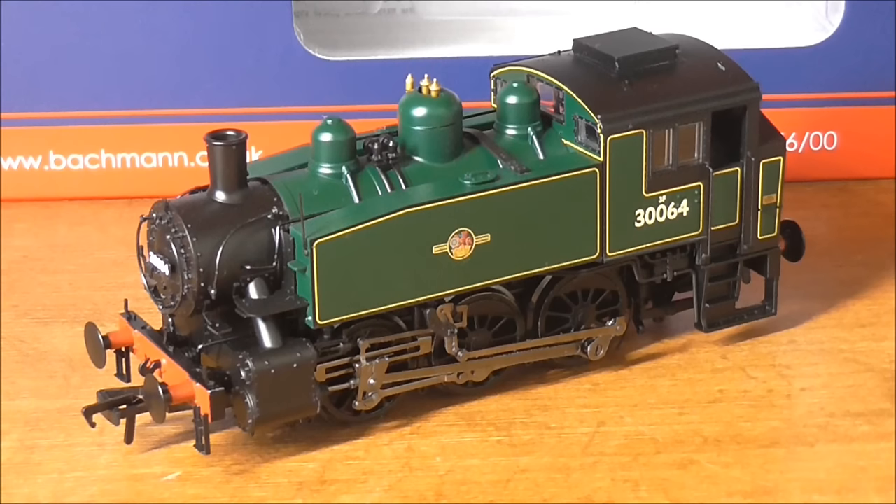So it's time to see how this model runs. Sadly I have no layout down here, so it's going to have to be on the rolling road.